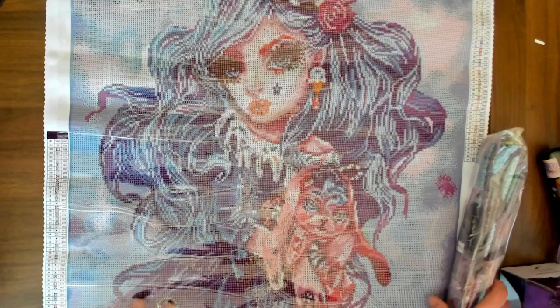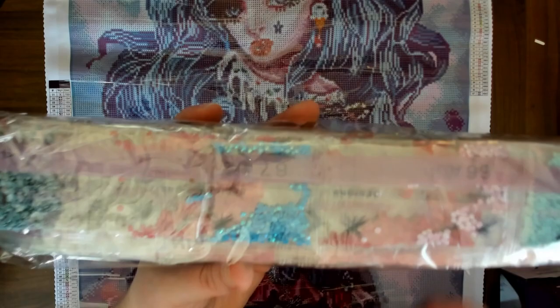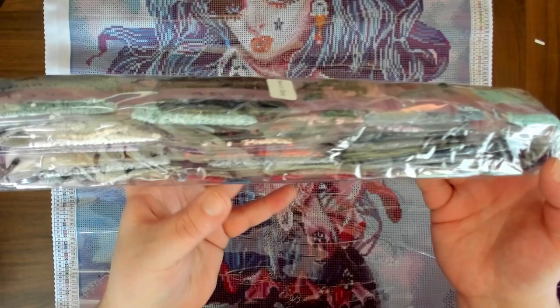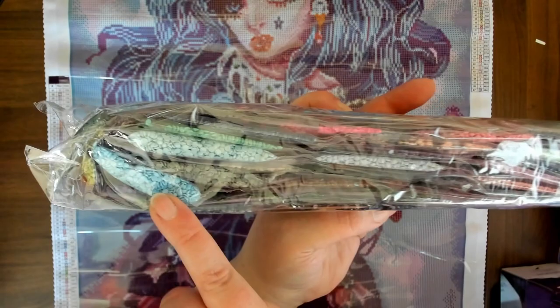This is our color palette. I love this blue AB right here — I love that shade of blue, so pretty. And we have a pink AB. I don't see any of the other ABs right off the bat, but I love the color palette. There's a nice dark purples and blues and blacks and browns. I like all these bright white blues as well — these are very pretty. And we have like a green.